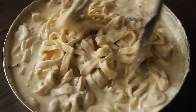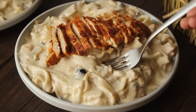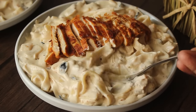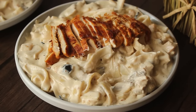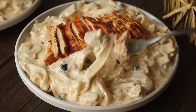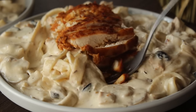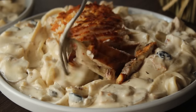Bismillahirrahmanirrahim, Assalamu Alaikum Warahmatullahi Wabarakatuhu. Welcome to my kitchen. I'm Chef Hafsa and today I'm going to bring you a very delicious fettuccine alfredo pasta recipe. We will also make fettuccine pasta with delicious alfredo sauce and a very tasty grilled chicken — it will be like something you can serve in a good restaurant.